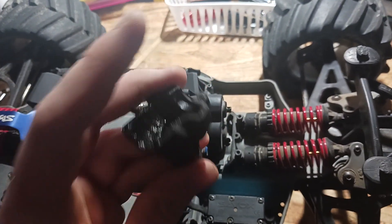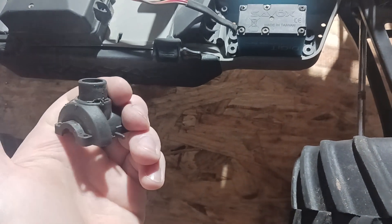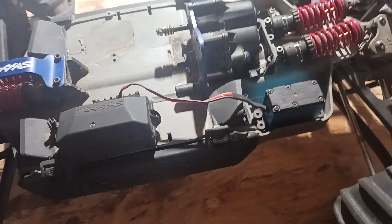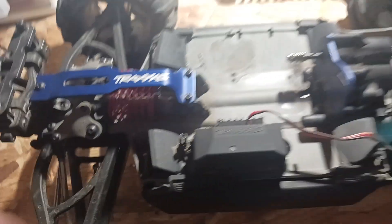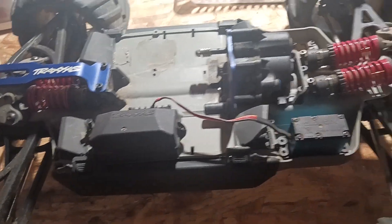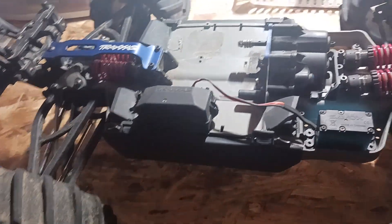I've gone through three diff cases doing this. The case gets a nice split in it — one time the whole back end ripped off and I blew out a bearing. I ordered new bearings and I'm gonna get a new motor and ESC — a Castle Sidewinder eighth system. If you put the spiral cut on the front it actually pulls the gears together. I'm going to put a stock diff in the rear and run stock gearing — 18 tooth pinion, 65 tooth spur. This thing uses 32 pitch gears, not mod one — it's a real OG.